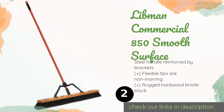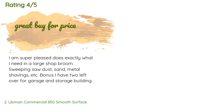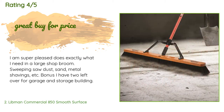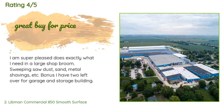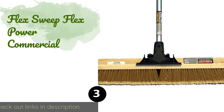This product is available on Amazon for $102. It has an average rating of 3 stars from more than 12 customer reviews. A customer said: 'I am super pleased — it's exactly what I need in a large shop broom, sweeping sawdust, sand, metal shavings, etc. Bonus: I have two left over for the garage and storage building.'